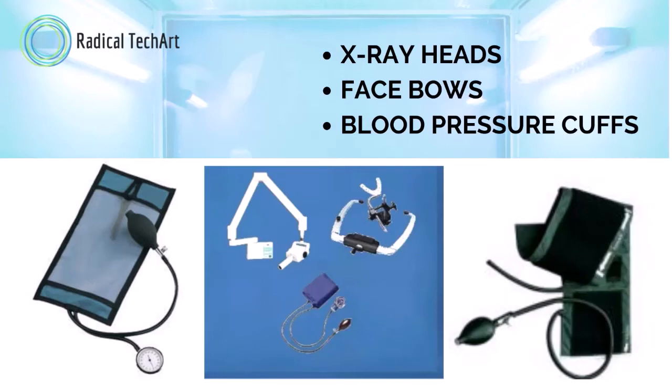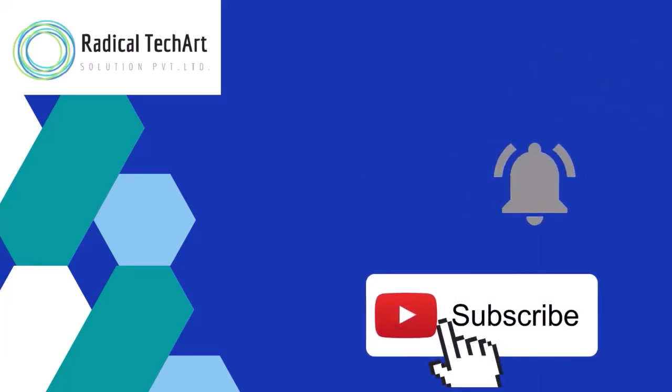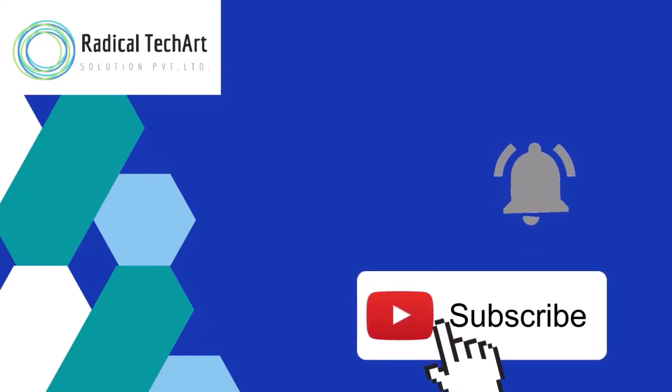If you require any type of cleaning product, you can contact us. Before we finish today's video, be sure to click the like button below if you love our video, make sure to subscribe, and like to receive notifications of our upcoming videos. Thank you.